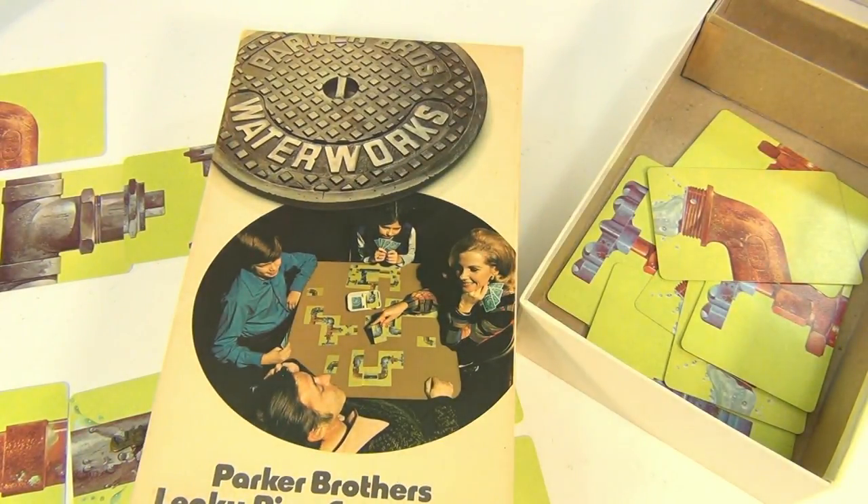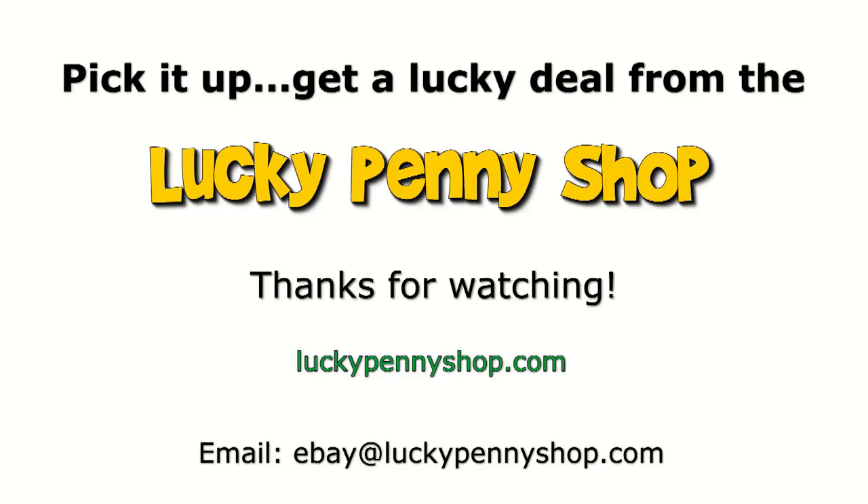There it is — all the cards are there. It's Waterworks from Parker Brothers. Thanks for watching our eBay product video, and always remember: if you see a lucky penny, pick it up.